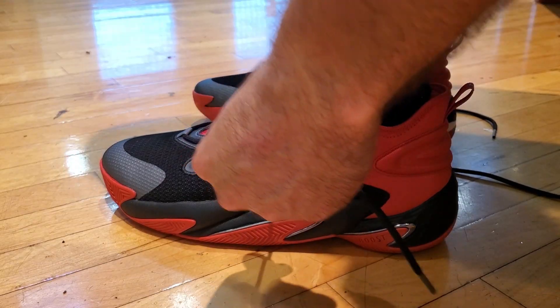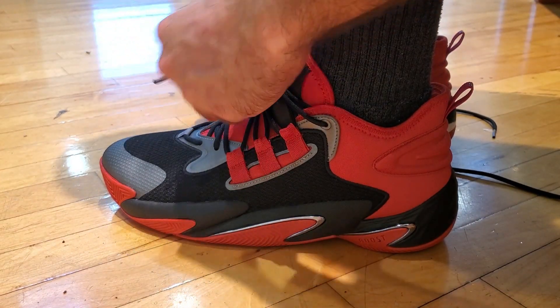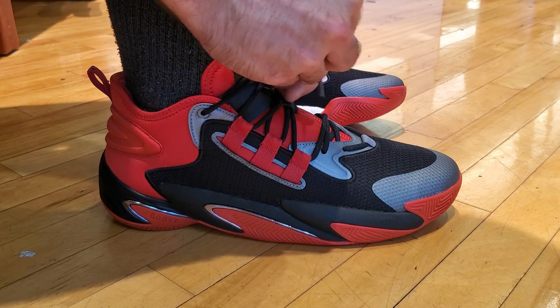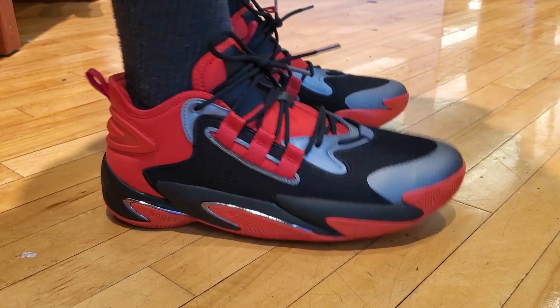Hello everybody, welcome back to a brand new video on the 3D Critic channel. I am David, your host, and today I'm going to be talking about the Adidas BYW Select Marvel Edition. I'll break down this shoe and give my final thoughts on whether it's a good shoe for you to play in. On the Adidas website they go for $150 original retail, however they are on sale right now in specific colorways like this one for as low as $83. I'll leave a link in the description box below.